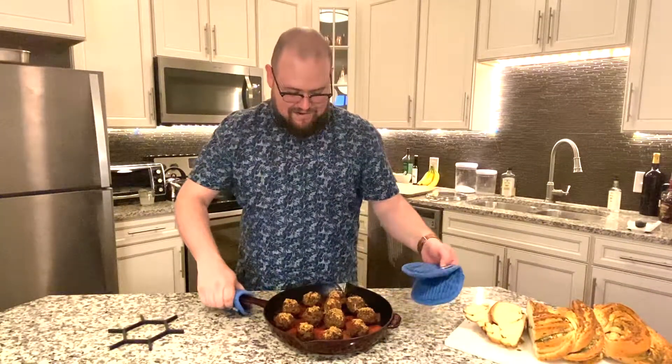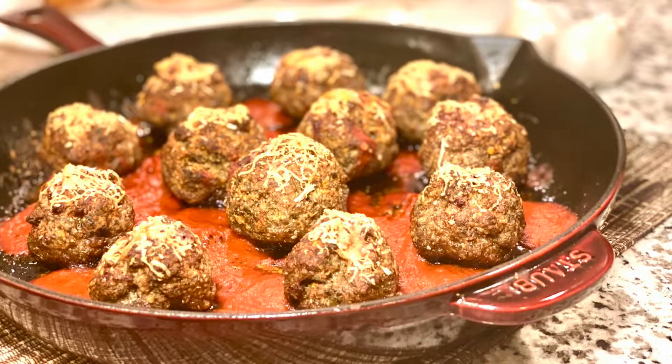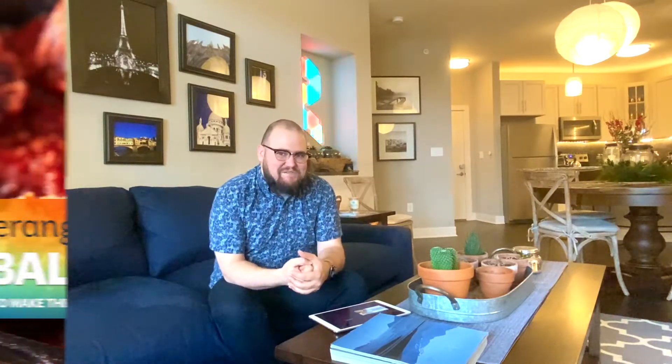Here we are with our meatballs and these look delicious! So there you have it — delicious meatballs. I hope yours turned out just as well as mine did today and that you had a really fun time making them. Tune in for the next video where we're going to learn how to make the next part of our Italian dinner.